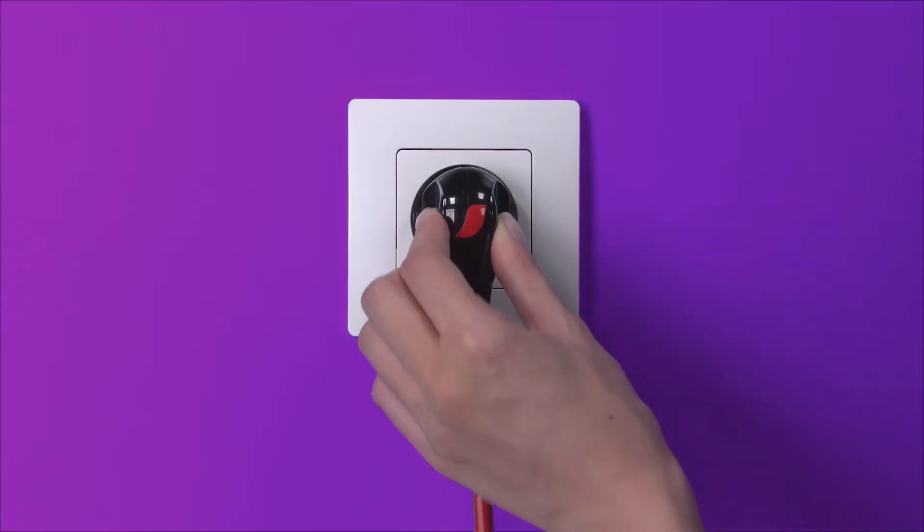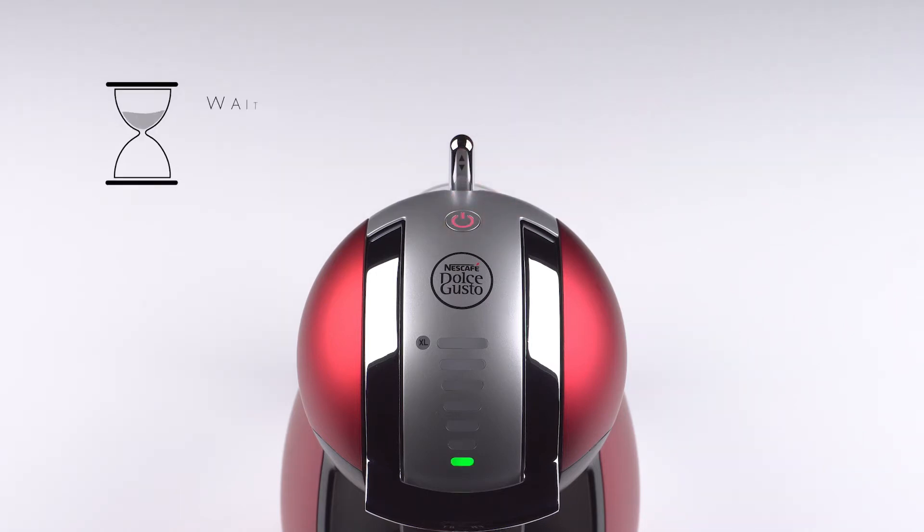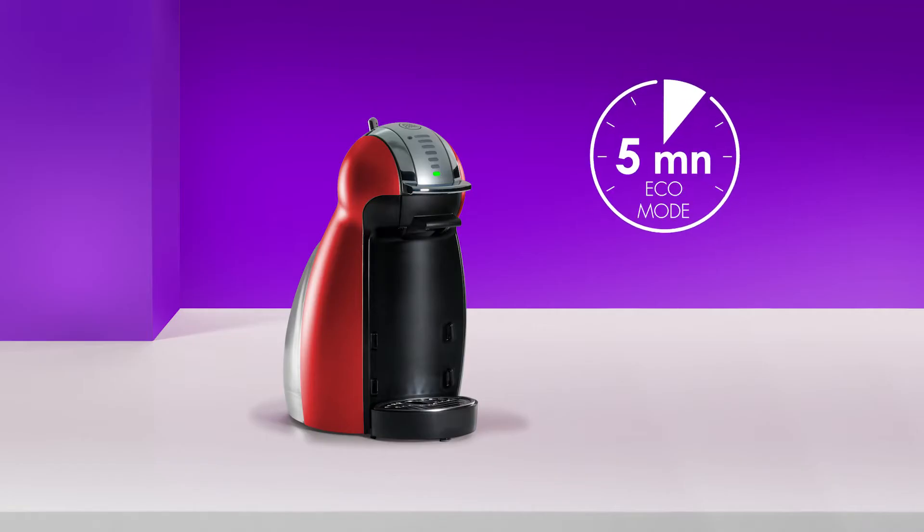First, plug in Genio. Switch on the machine. While Genio warms up, the power button blinks red for about 40 seconds. When the machine is ready, the power button turns green. To save energy, Genio turns off after 5 minutes of not being used.